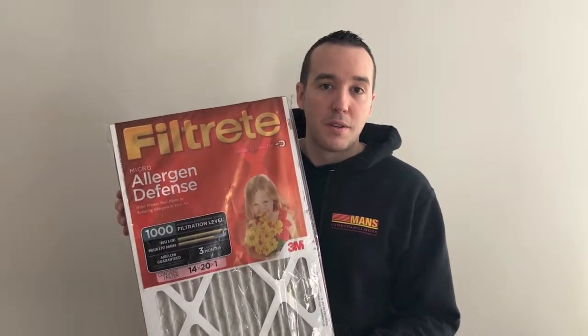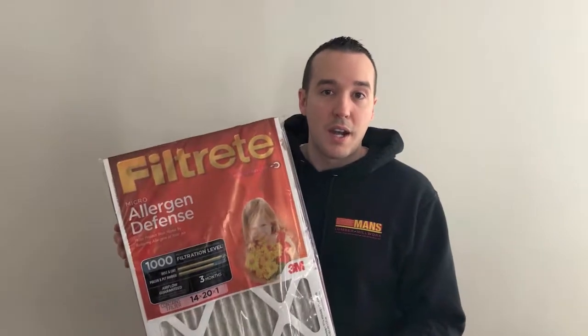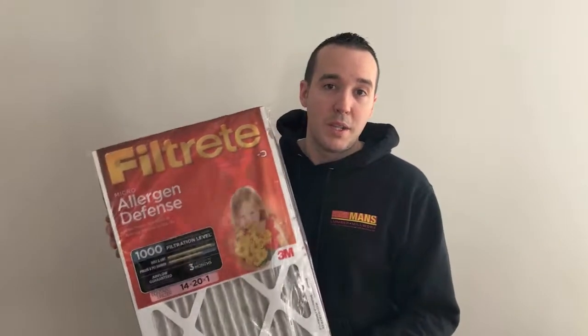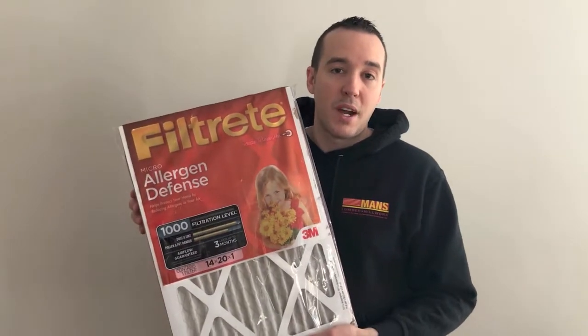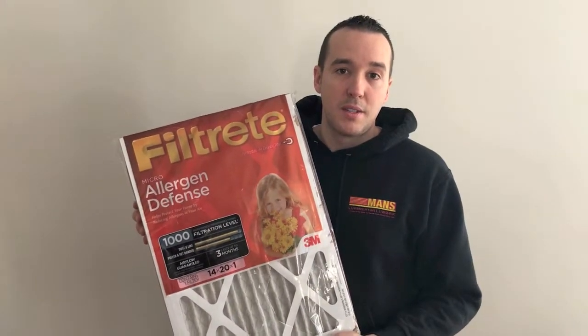This filter will not allow any of that dust to travel through your furnace ducts and throughout your entire house. However, in the event that you don't replace this every few months, it's going to get clogged, and your furnace will not be provided the proper airflow that it needs. So let's walk you through the steps on how to replace this filter.